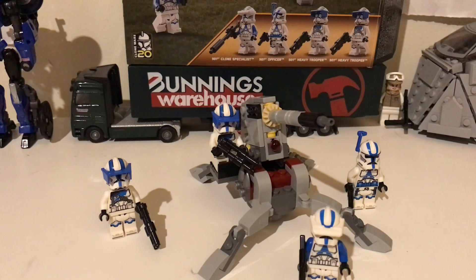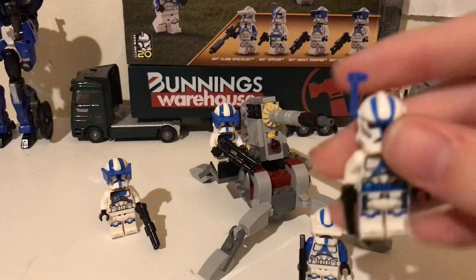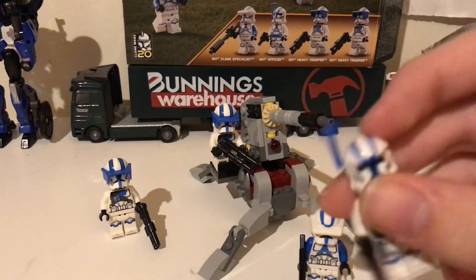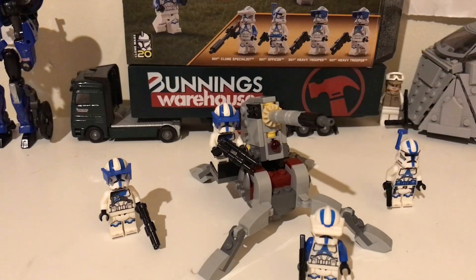That was my review of LEGO set 75345, 501st Clone Troopers Battle Pack — should have been called the Specialist Pack. I don't think the overall set is the end of the world, but the helmet hole situation is frustrating and I hope they change it. There are rumors they're going to make a UCS Venator and apparently there's meant to be a Captain Rex — I hope when they do that, because he's going to have a rangefinder antenna, they just put one hole on the side and cover up the other one, even if it's positioned higher. That would make it so much better.